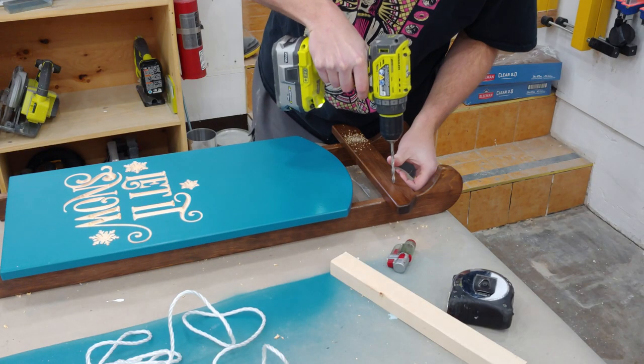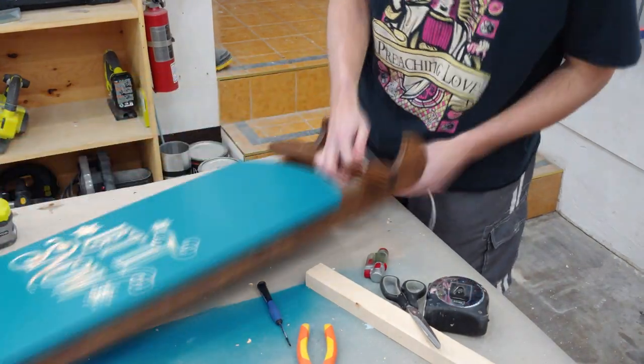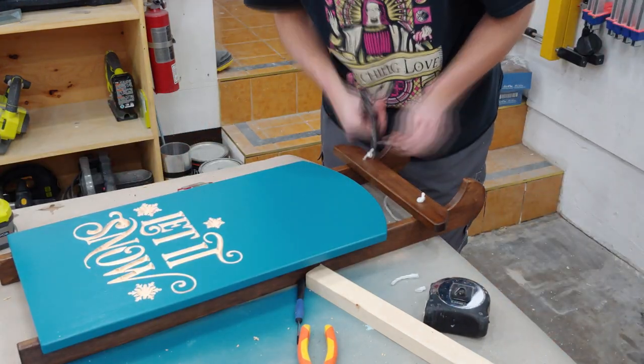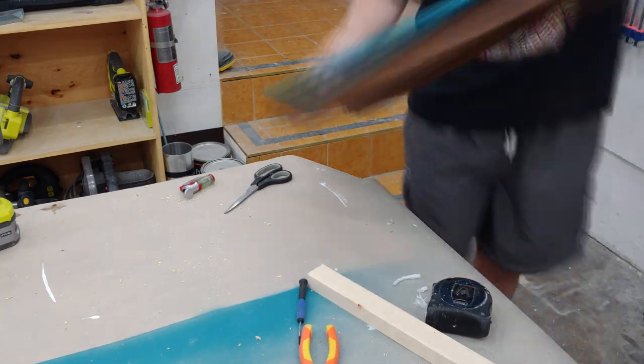The last thing to do was to add a couple holes in the crossmember for a rope to tie on. I used a lighter to burn both ends of the rope so they don't fray in the future, and off camera my mom added some decorations to the sled and this project was complete.